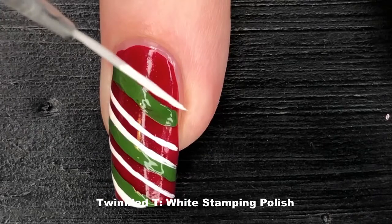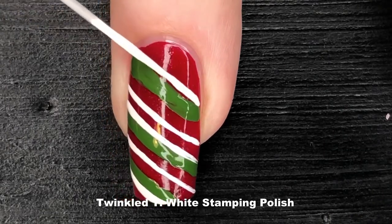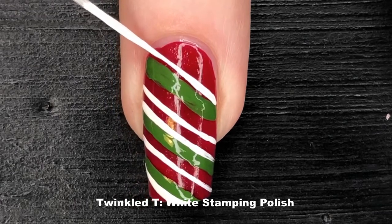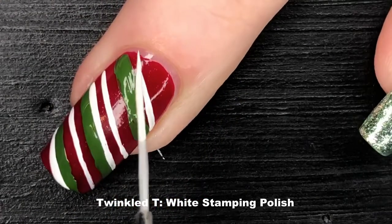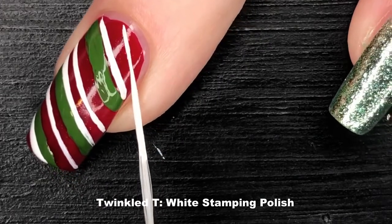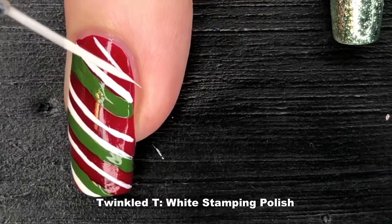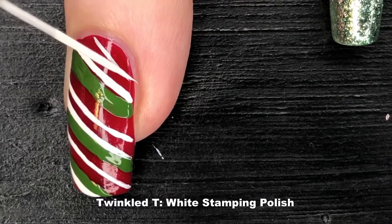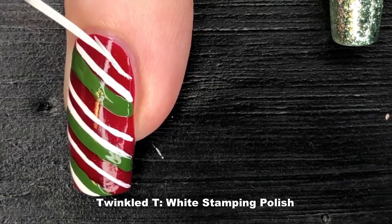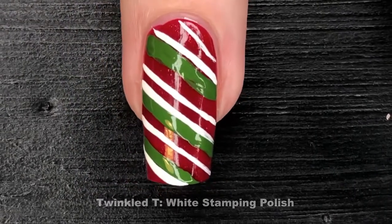My biggest suggestion when trying to mimic the pattern of anything — in this case candy — is to pull up a reference image on your phone or device. I actually had one off to the side. While I suggest using a reference, you can definitely play with this look and it doesn't have to be Christmas themed. You could choose some pastels to make this a kawaii look too.